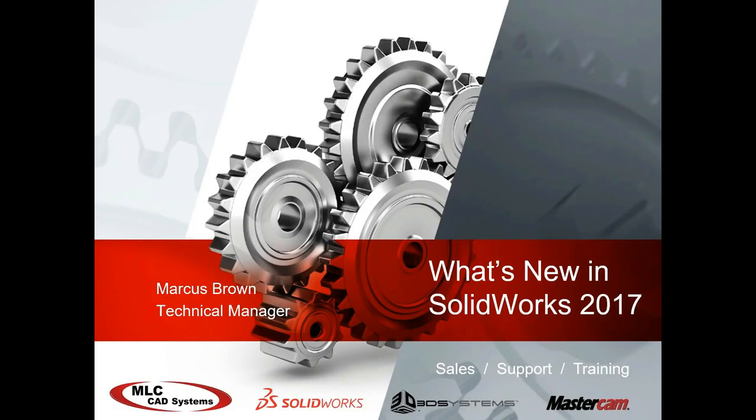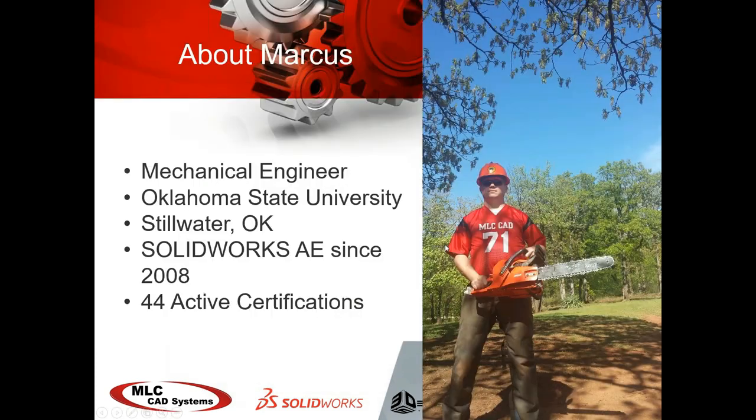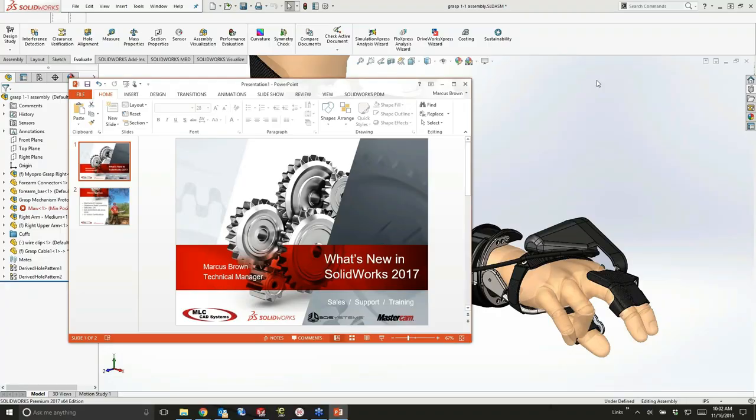I'm going to get started with what's new in 2017. My name is Marcus Brown. I'm a mechanical engineer. I got my degree from Oklahoma State University, and I still live here in Stillwater, Oklahoma. I've been an applications engineer since 2008, but I started using SOLIDWORKS in 2003, and I've got certifications on every major product in the SOLIDWORKS family. So let's jump right into the action.